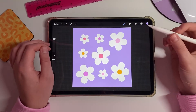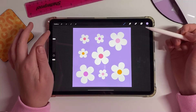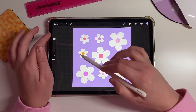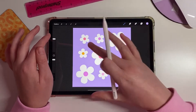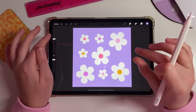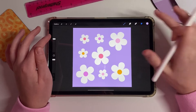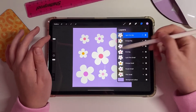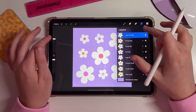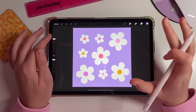On Procreate, the first thing you want to do is create a new document and draw, illustrate, or add images — whatever objects you would like in your repeat pattern. Once you have drawn all of your images, go to the layers tab and make sure that each of these objects are on their own individual layer.